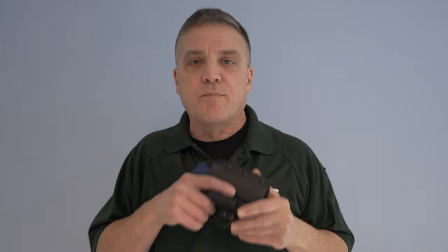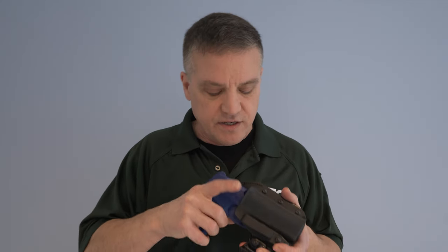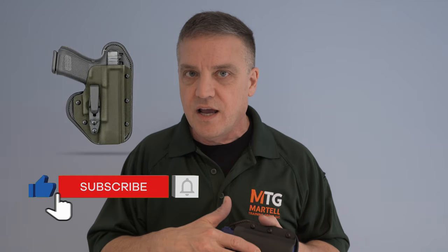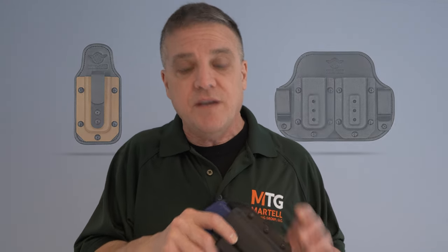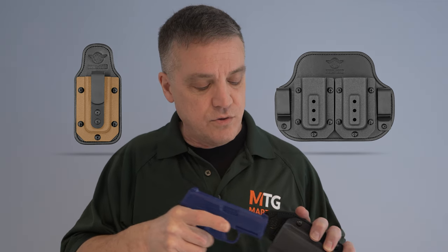The holster should also allow you to grip the gun. They have a proprietary method of making the Kydex part, so it's molded properly to fit your specific gun — there's good retention, good trigger coverage, and a good sight channel without unnecessary bulk. They go through several steps of hand shaping, grinding, and polishing so nothing snags on your gun when you draw or reholster.